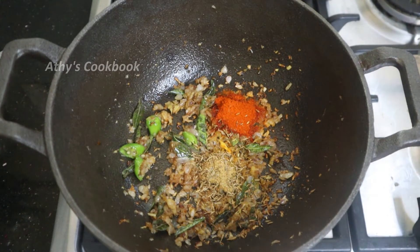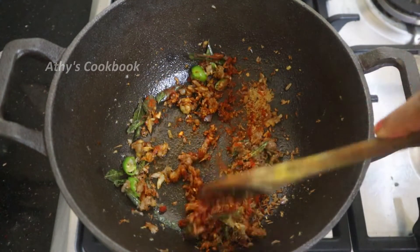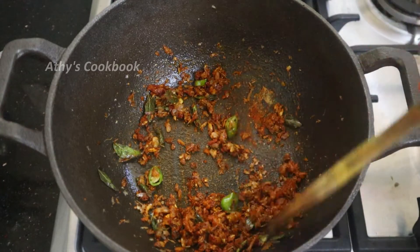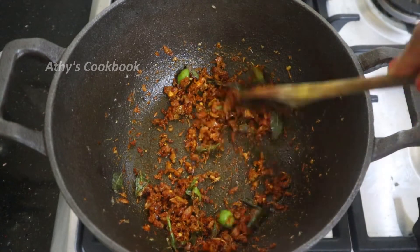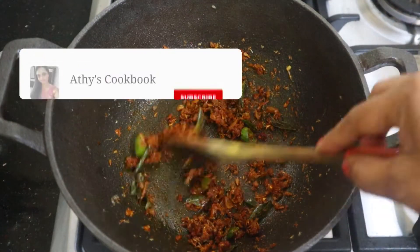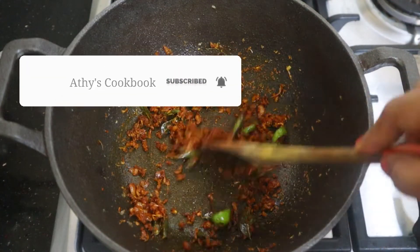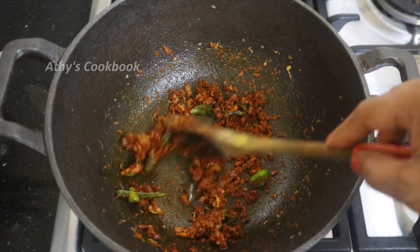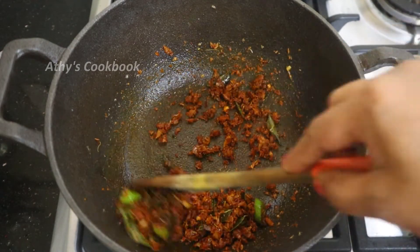If you have a taste and smell, you will be able to cook it like this. You can also add a quarter teaspoon of garam masala, but I don't want to add garam masala as there are already so many masalas. We do not add garam masala.